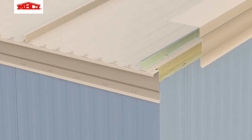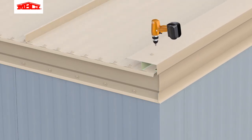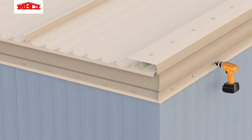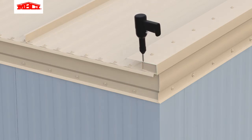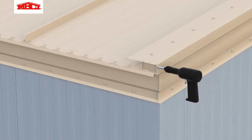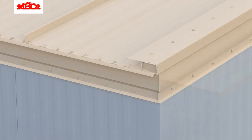Narrow butyl tape is applied to the top of the rake C flashing. The rake trim is attached to the rake Z flashing and secured at the bottom edge to the wall panels with stitch fasteners. The end cap is installed in the rake flashing. This represents the final appearance for eaves without gutters.